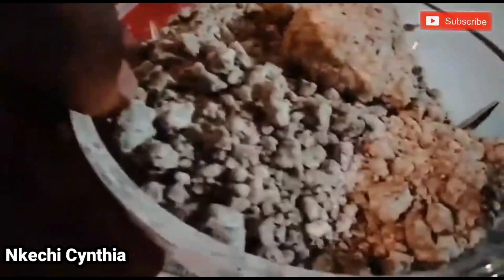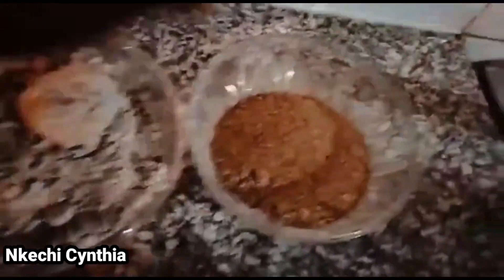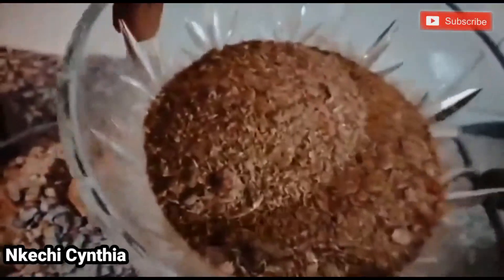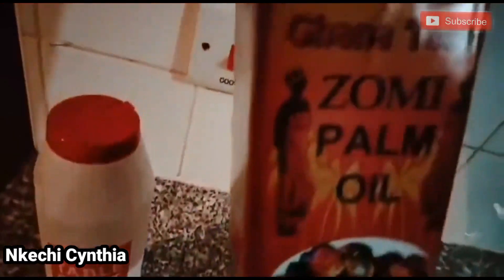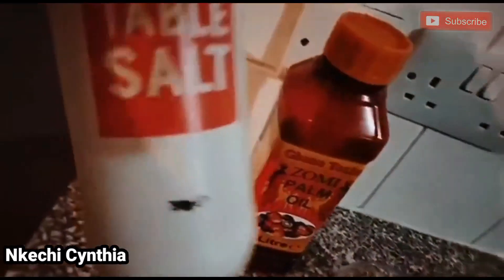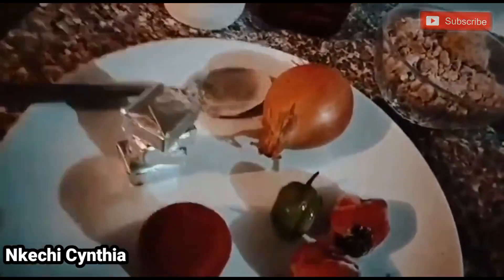This is obolo, this is my crayfish, this is red oil, salt to taste, this is my ogribo, pepper, onion, and seasoning. Over here you can see my protein — this is cow leg, cow leg stock fish, and dry fish. That's a lot — you can see it's a lot.